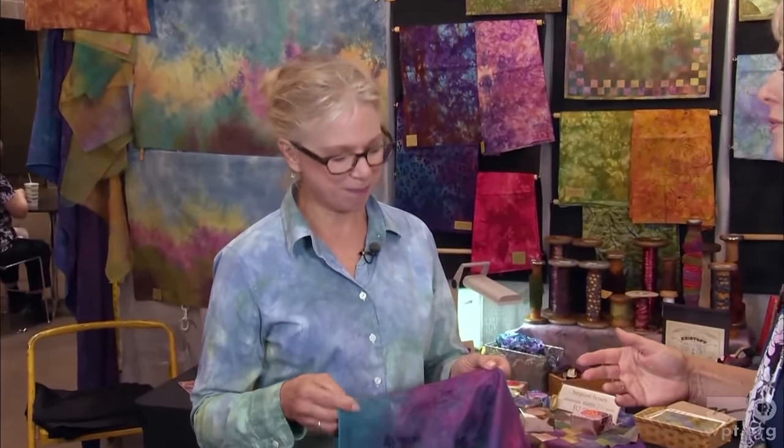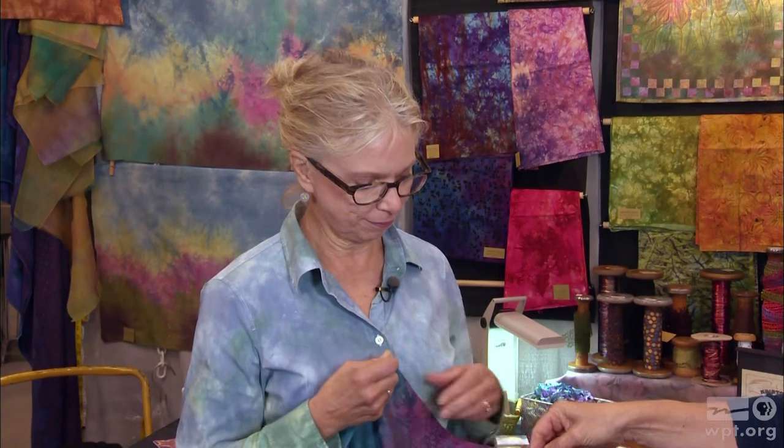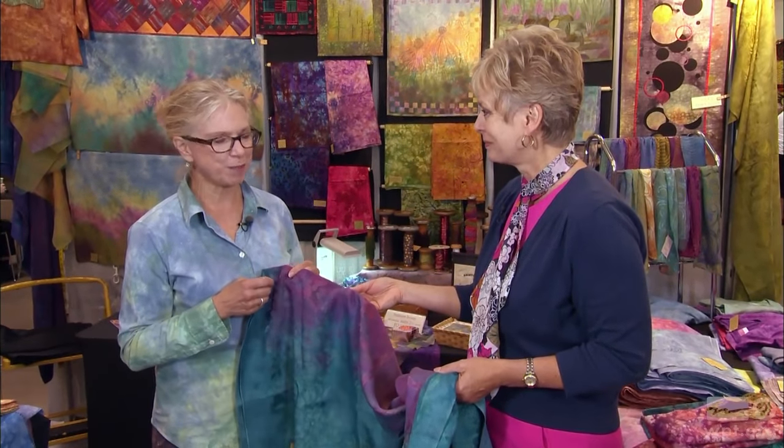You have done amazing work — refined dyeing of fabric, made it what I call eye candy. Wendy, thank you for what you do for the sewing and quilting world, and thank you for being our guest. Thanks for having me.